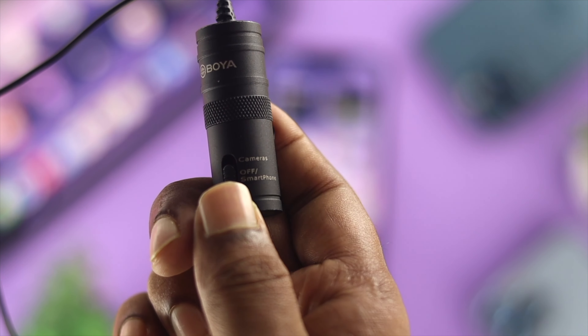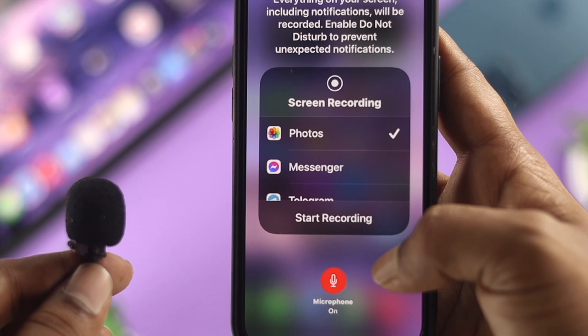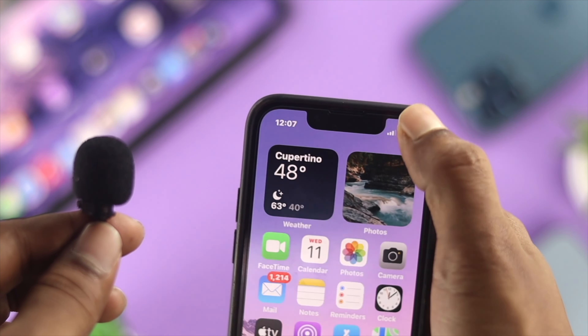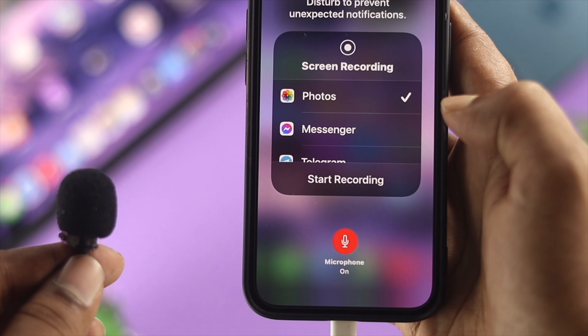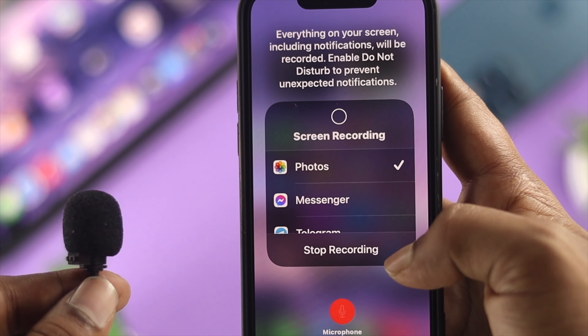Some people at this point say they can't use their external microphone for audio recording — let's say for screen recording, for example. If you have this problem, all you want to do is swipe down from the top, tap and hold your screen recording, and make sure you're enabling the microphone option from here in order to record anything from your external microphone to your iPhone.